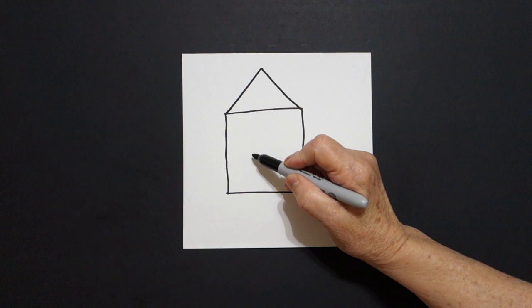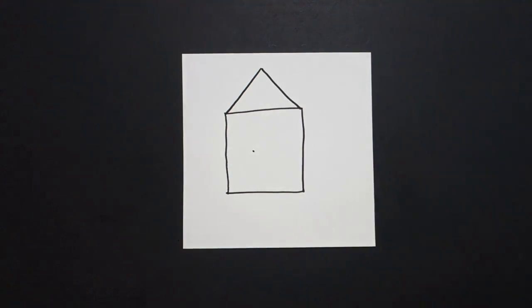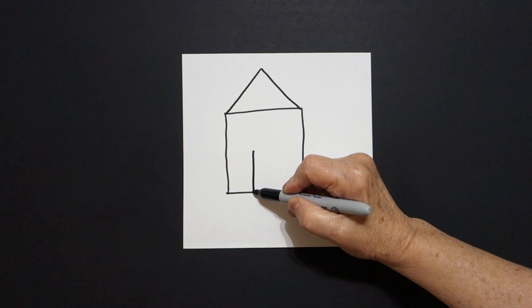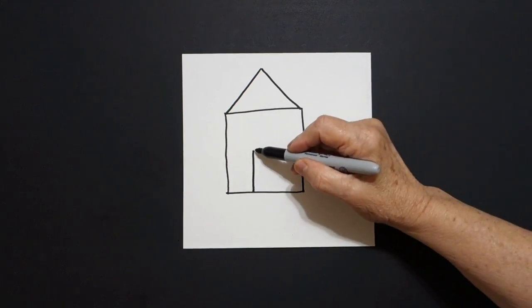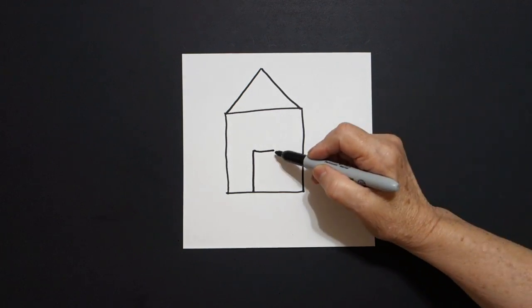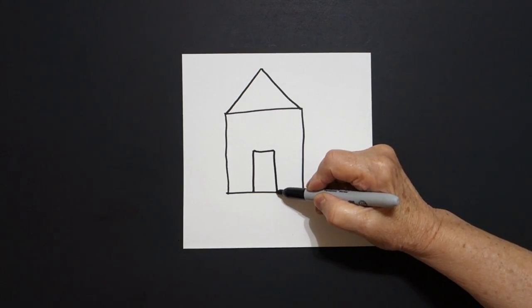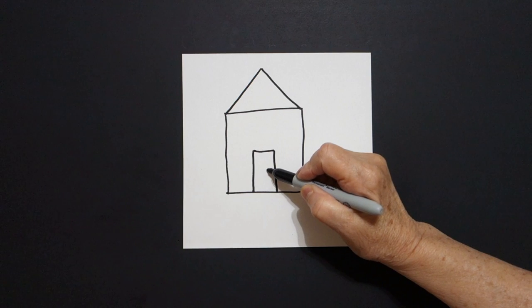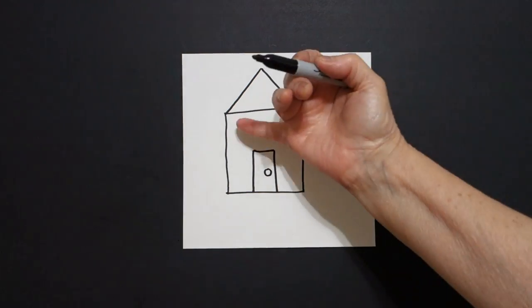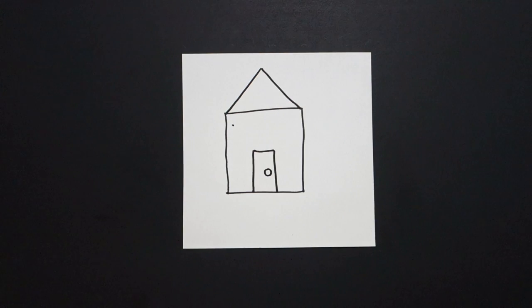I come inside and I put a dot. And from that dot I draw a straight line down, come back to the dot, straight line over, straight line down, and right here I draw a baby circle.